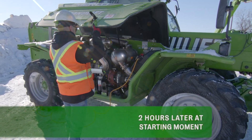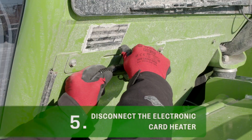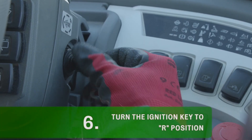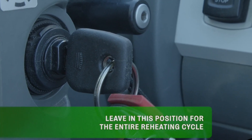Two hours later, at starting moment, disconnect the engine heater and disconnect the electronic card heater. Then, turn the ignition key to the R position.